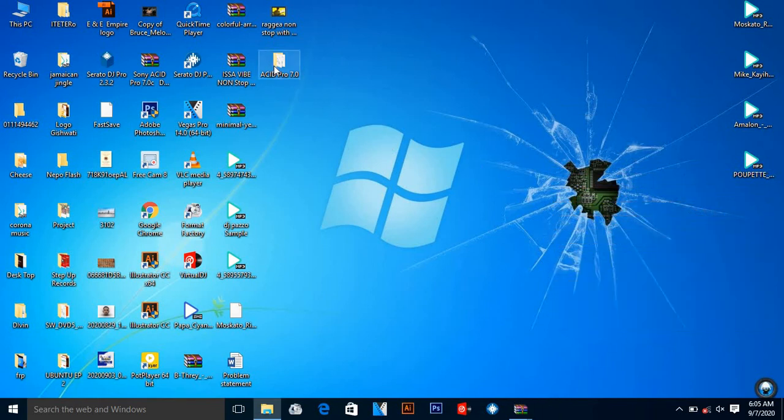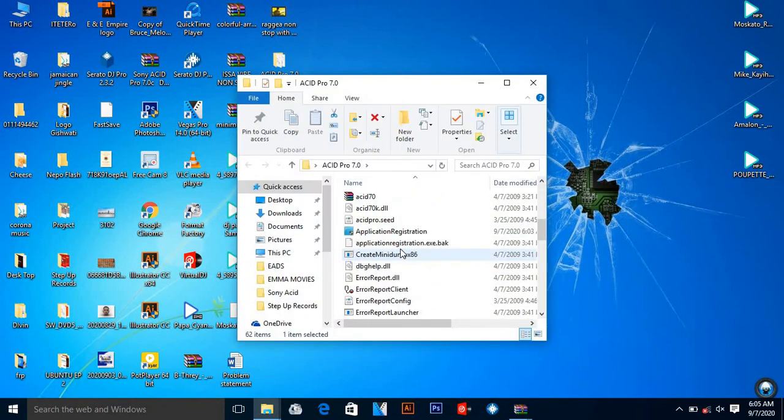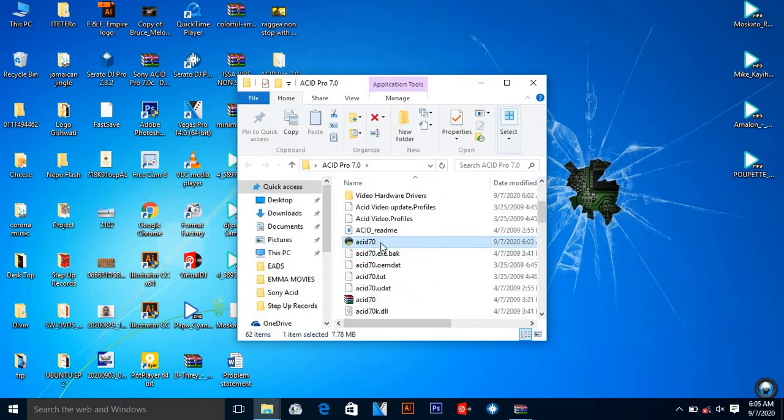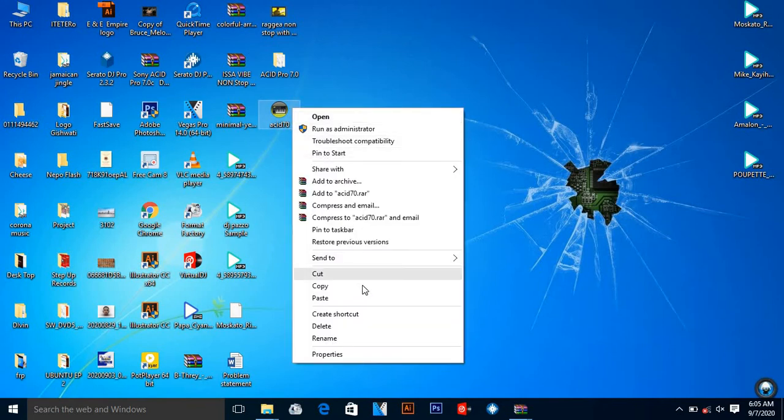I close everything and then come back to the Sony ACID Pro folder that was copied before. I open it, come back to the other image, copy it, and paste it as the other desktop shortcut that you had ignored before. Now I can see it appearing here.